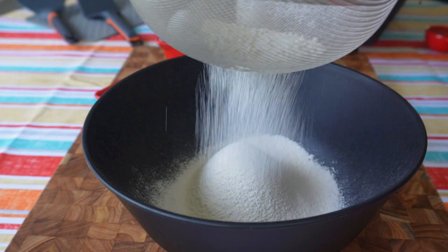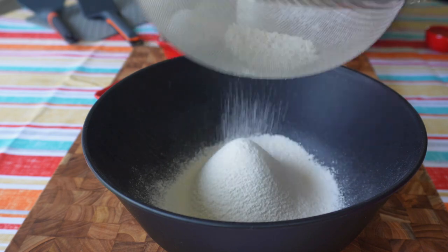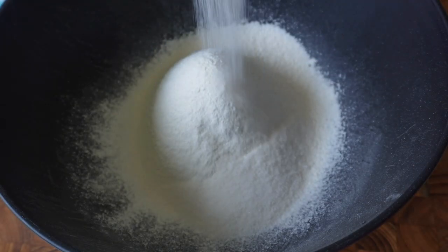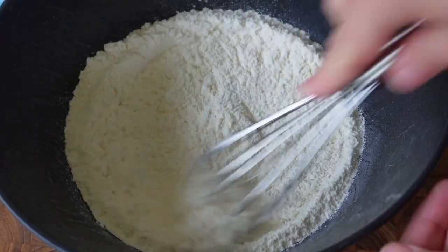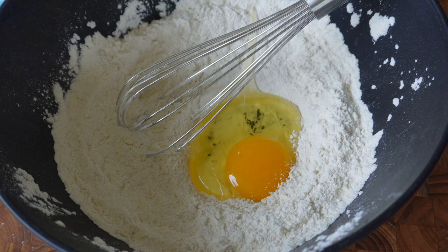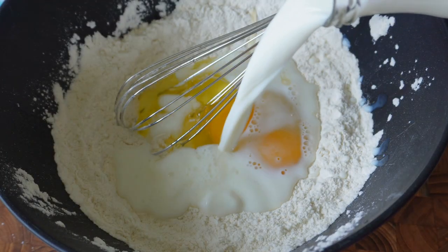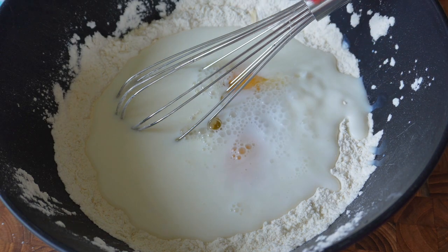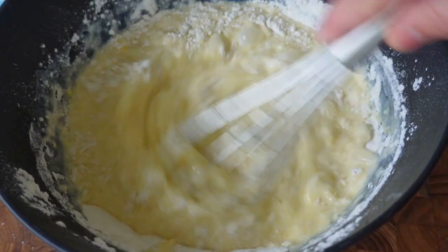Into a large mixing bowl, sift one cup of all-purpose flour. Add half a teaspoon of salt and one tablespoon of sugar, two large eggs at room temperature, one cup of warmed milk, a quarter cup of water, and three tablespoons of melted unsalted butter. Whisk all of these ingredients together until nice and smooth. You'll notice the batter is super thin compared to pancake batter, which is exactly what we're looking for.